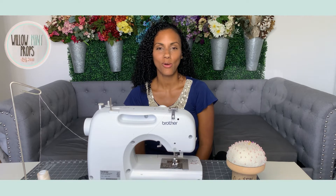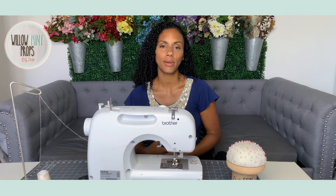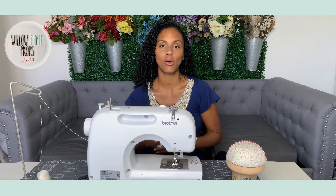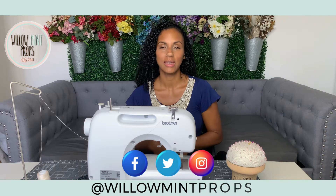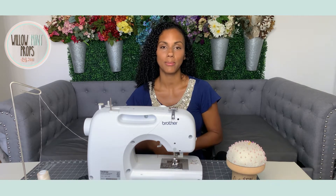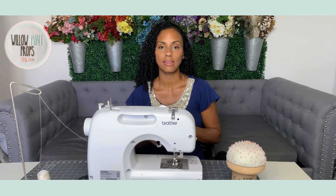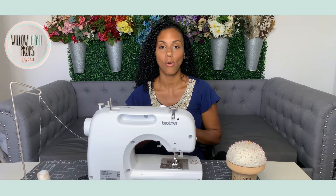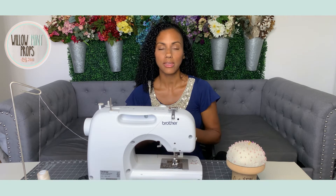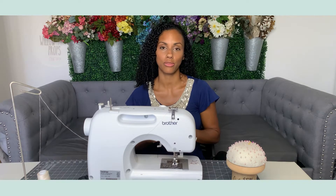Hey everyone, my name is Nicole and I'm the owner of Willow Mint Props. If you aren't familiar with my brand, you can check me out on all your favorite social media platforms at Willow Mint Props. Today's video is going to be about two of my favorite sewing machines — they're Brother brand and they have a permanent space in my sewing room. If you think you're going to be making an investment in a sewing machine, this is definitely worth the watch.